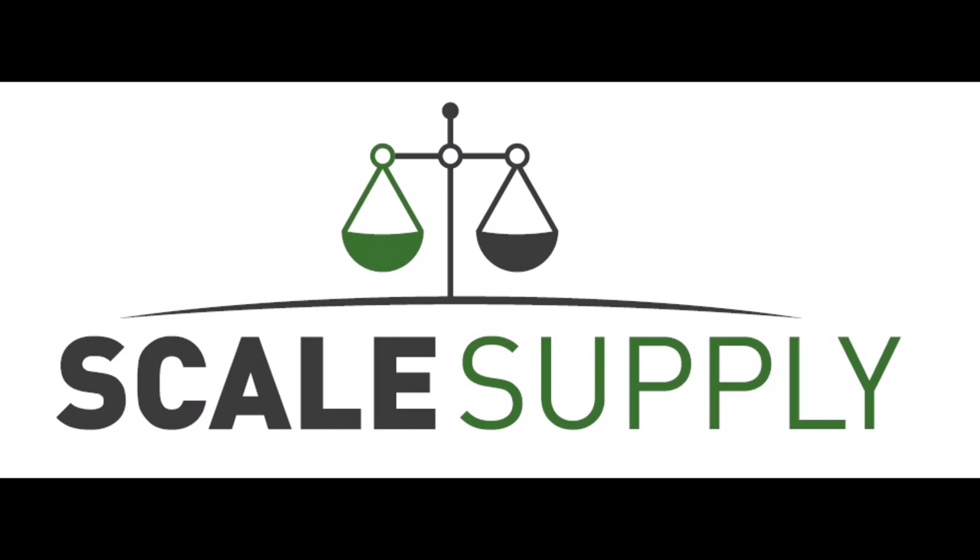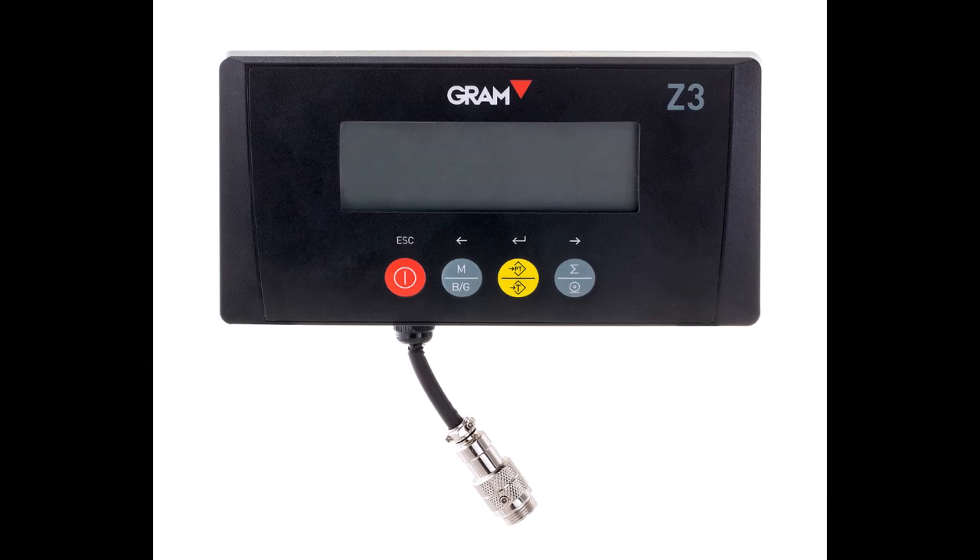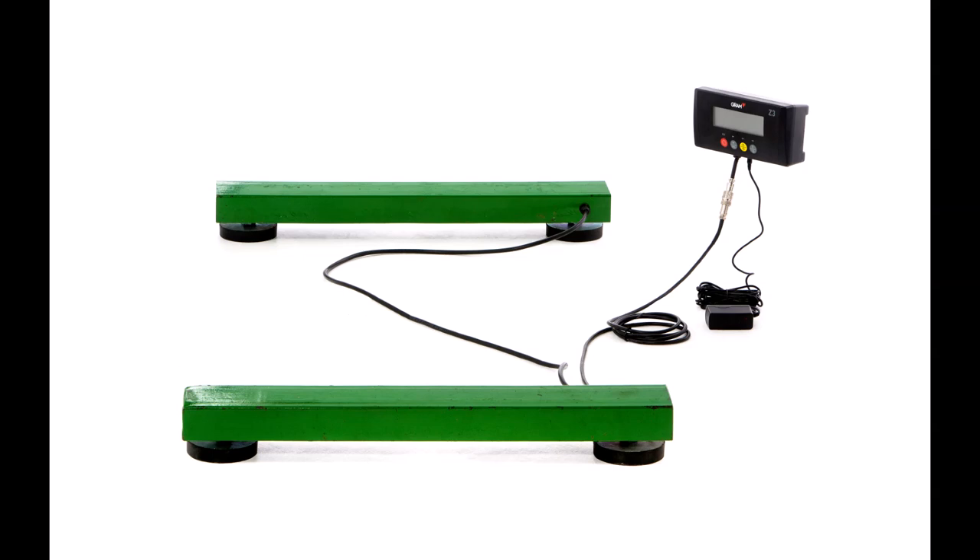My name is John O'Grady from Scale Supply, based in Fallahadreen, County Roscommon. We've retailed weighing scales to agriculture and industry since 2012. We'd like to briefly show you what we believe is the best value weighing scale available in Ireland and to answer some frequently asked questions that our customers often have.